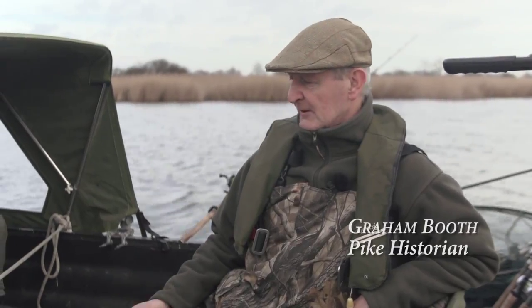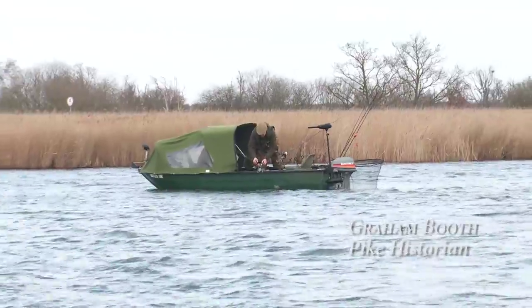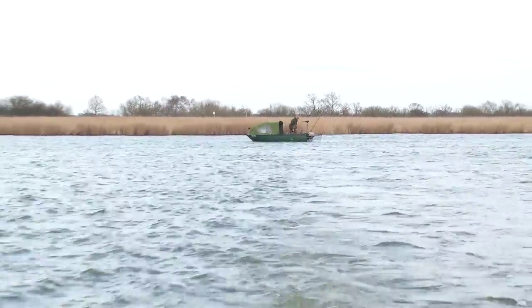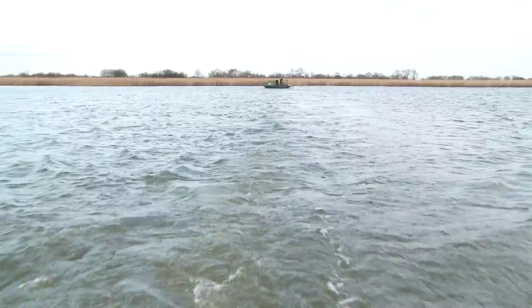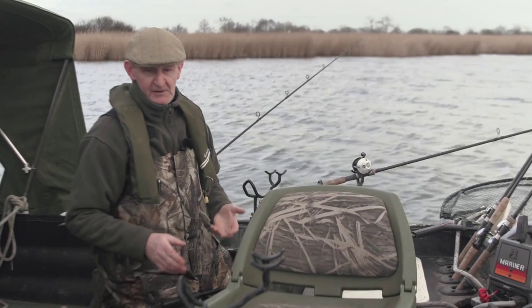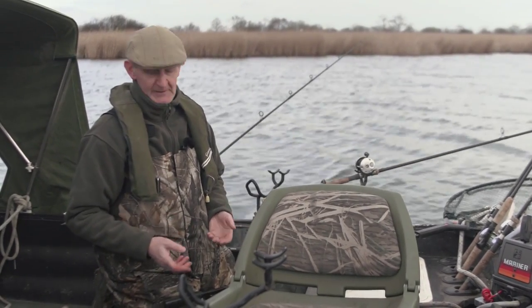This is my boat. I recall when I made this boat pretty much from scratch. I bought it from Keith Cracknell for 800 quid and I stripped it right down to the gunwales so it was really just the hull and the gunwales. I get a lot of comments about this boat, but one of the most important things is that it's efficient when it comes to catching, unhooking, and returning pike.